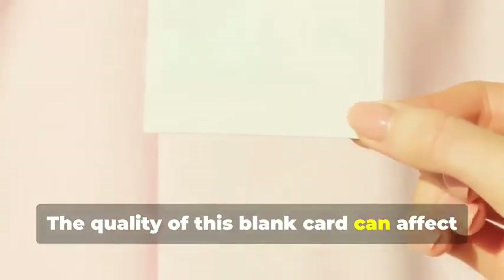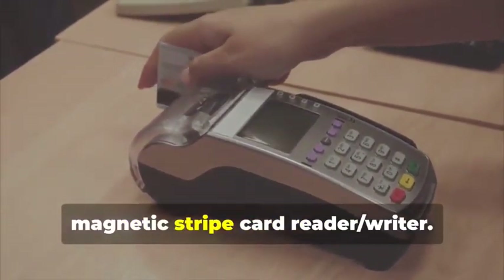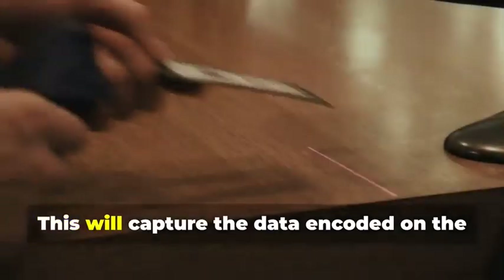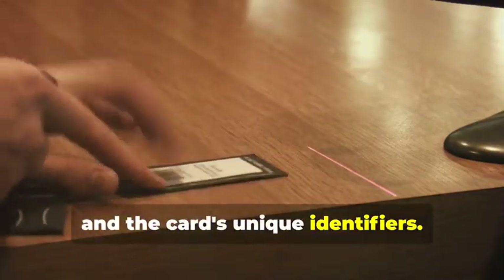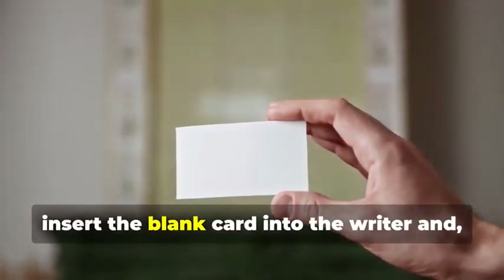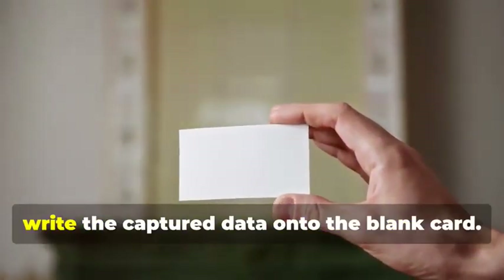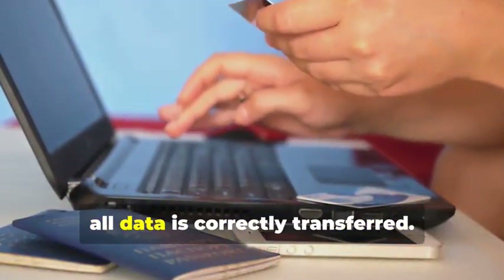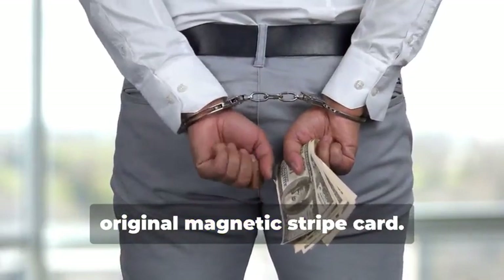Next, swipe the target card through your magnetic stripe card reader-writer. This device captures the data encoded on the magnetic stripe, revealing the cardholder's information and the card's unique identifiers. The software you use will display this data in a readable format. Then insert the blank card into the writer and, using your chosen software, write the captured data onto the blank card. This step requires precision to ensure all data is correctly transferred. You've just created a clone of the original magnetic stripe card.